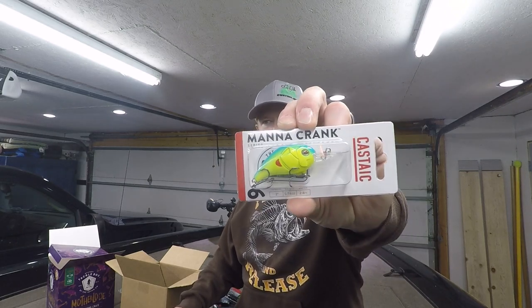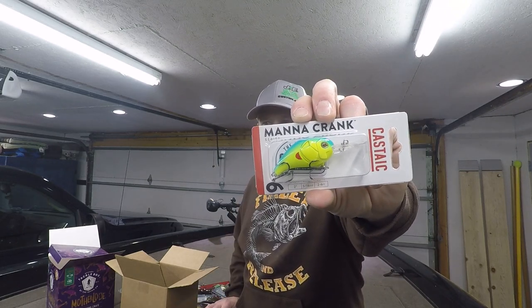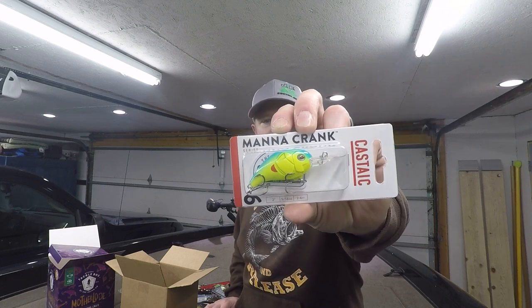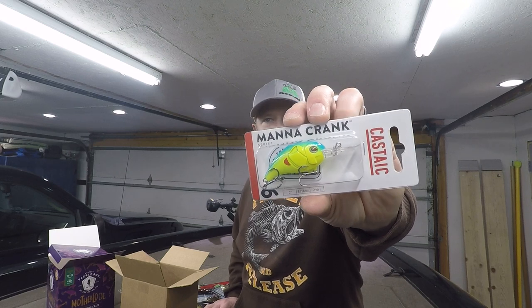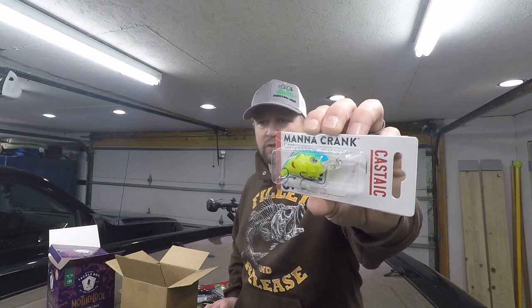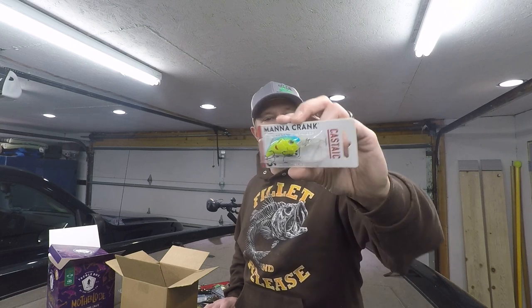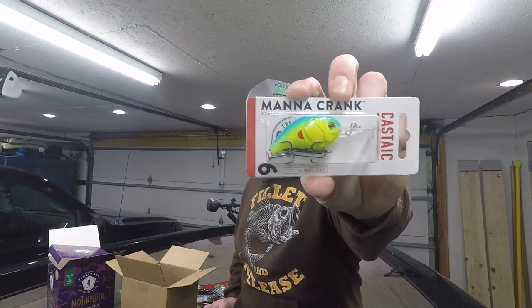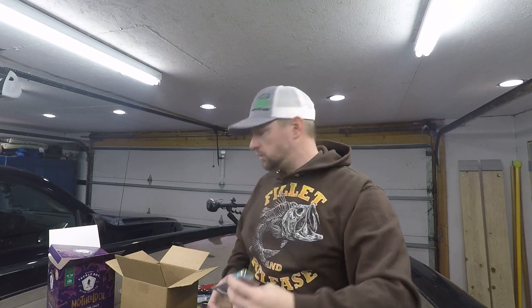We also have a Castaic Mana Crank. Love the bright colors — it's gonna be great in dingy water, though you can use it in clear water too if you burn it so they don't get a good look at it. It should be good in deeper water where it's a little darker, or on cloudy and rainy days. It dives two to four feet. That bill looks like it should dive more but it's only two inches long. Great for dirty water, maybe some rivers — nice solid little crank.